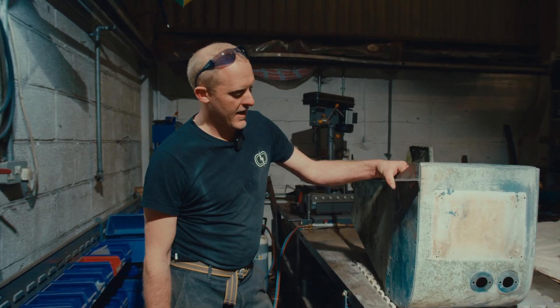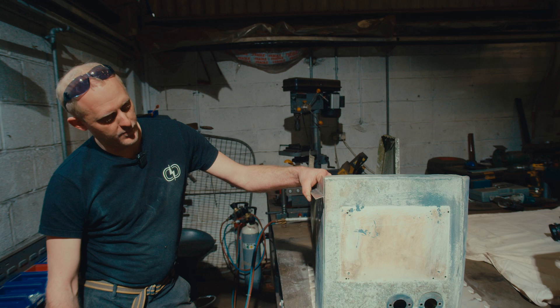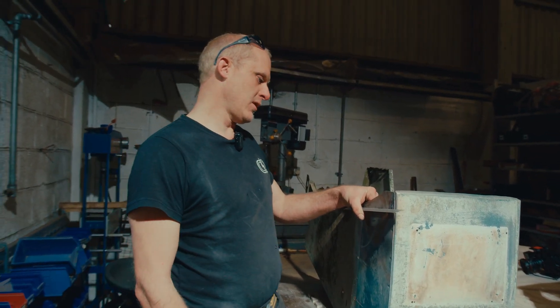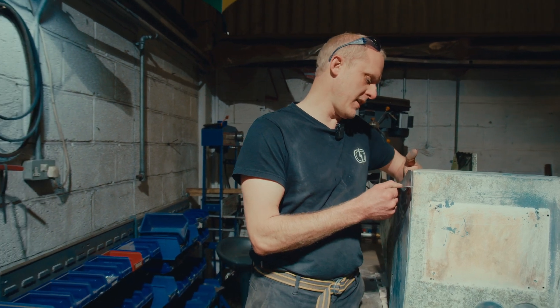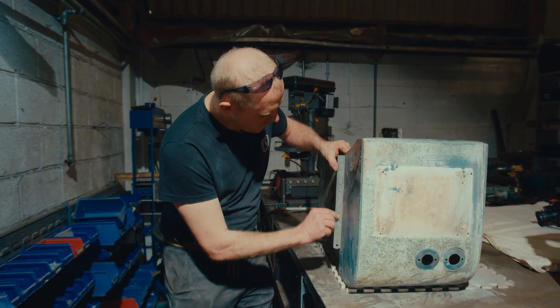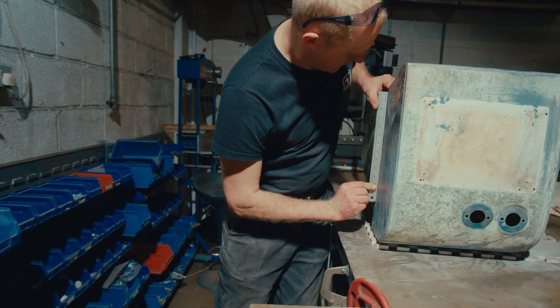We've annealed that inner wing and reshaped it, dollied it back out to the shape it's supposed to be. So you've got a straight line through there and then a straight line through where the rad panel sits.